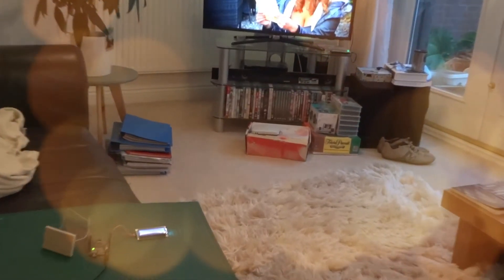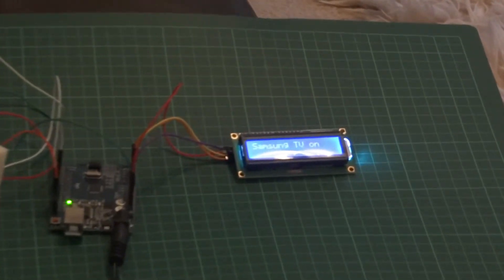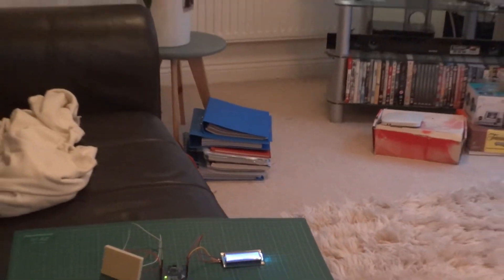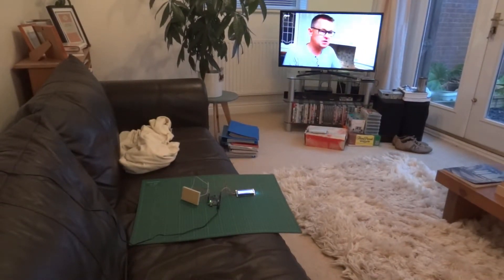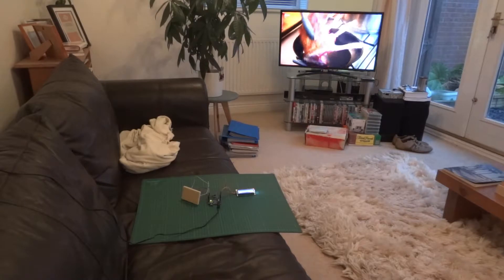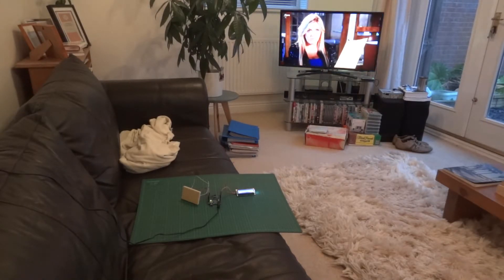So there you go. Close up of a bunch of crap. Samsung TV on. I'm getting the LCD to tell me what's happening as well. Not very useful in itself, but good to be able to mess about with an LCD whilst tinkering with an infrared emitter.